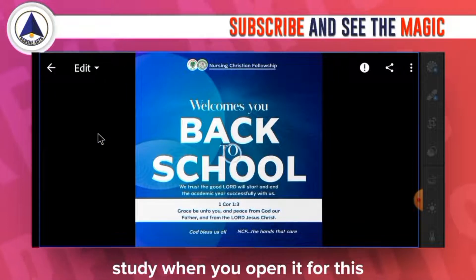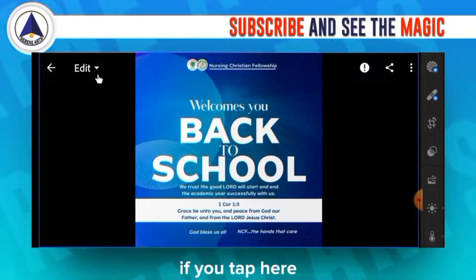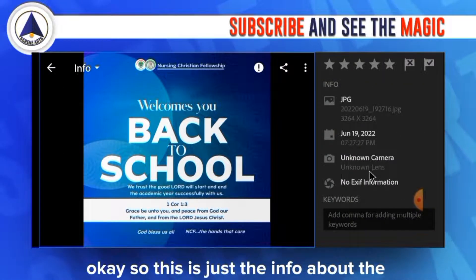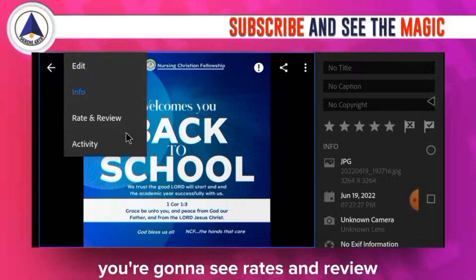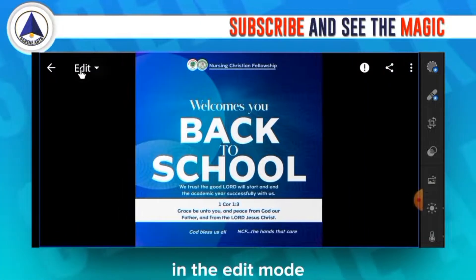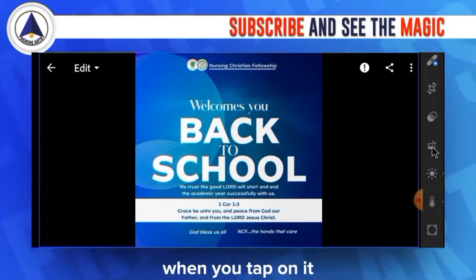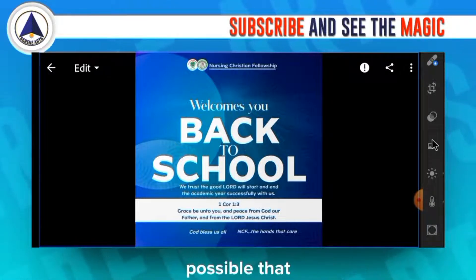Let me tap on the first design to use it as a case study. The effect has already been applied, so we are in edit mode. When you tap here you'll see a drop-down with info about the image. Back in edit mode, this is where you actually edit your image. There's an Auto button that automatically adjusts your picture to the nearest best possible result.